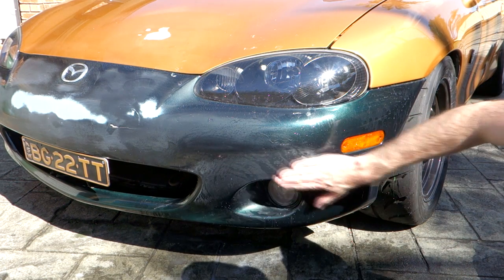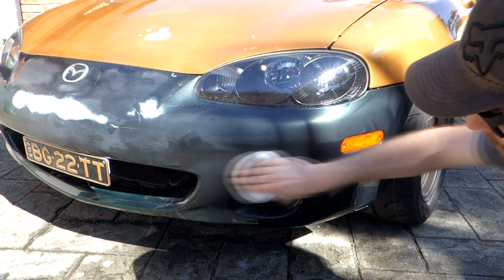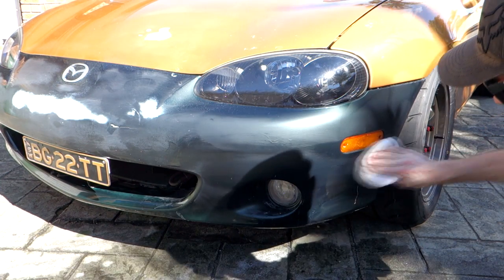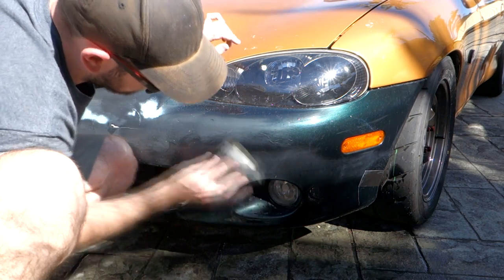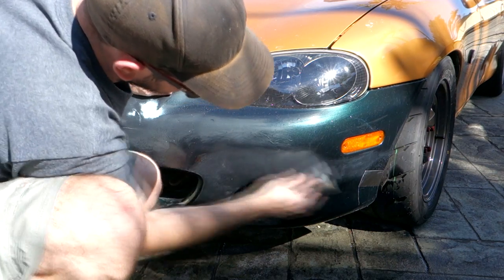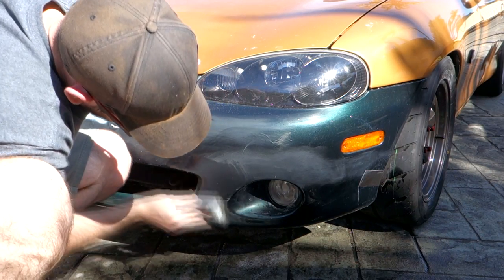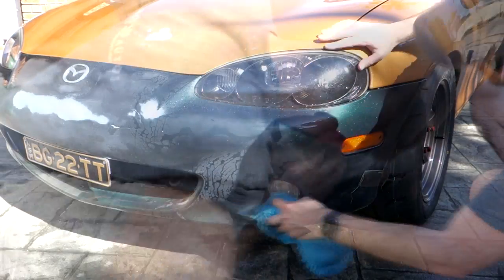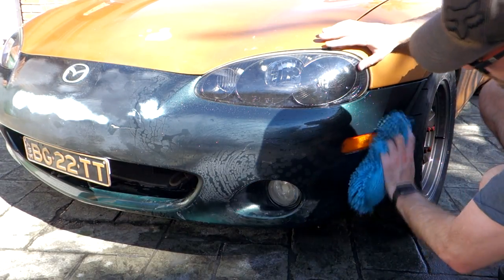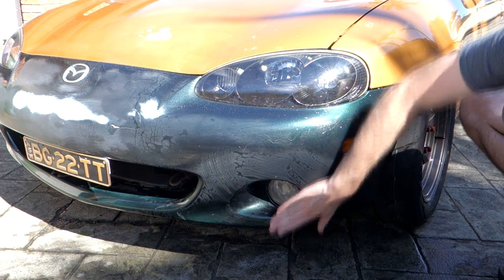That's a nice flat surface there now, which is great. So now we just need to work on this area over here. I've got a nice fresh piece of 1200 grit and I'm just going to run that over the whole area to smooth it all out. It looks pretty dull but that is a really nice smooth clean surface now which should work fine for wrapping.